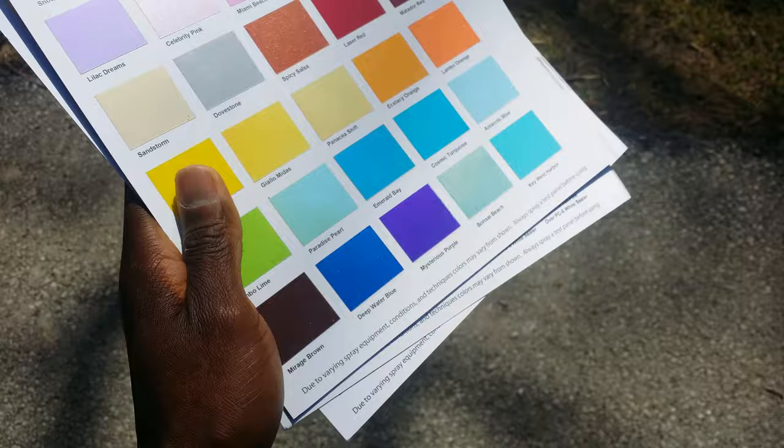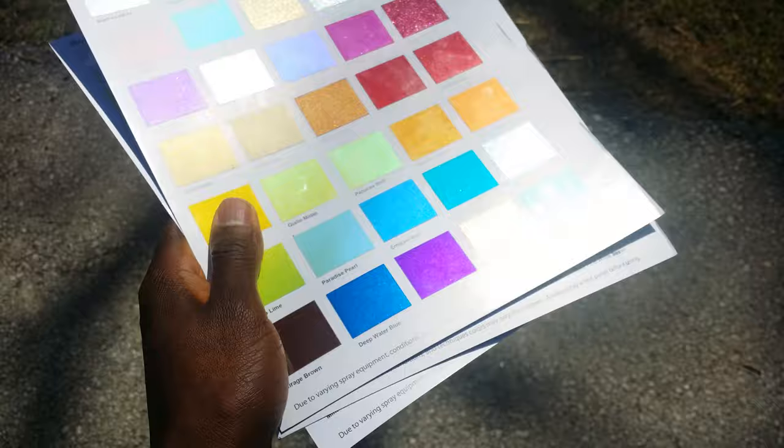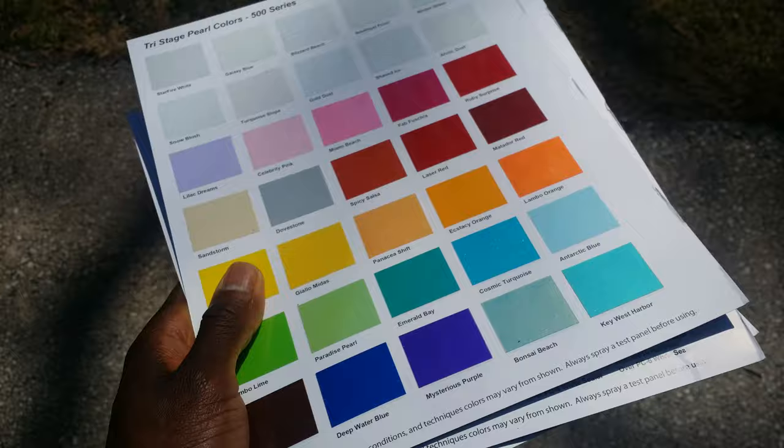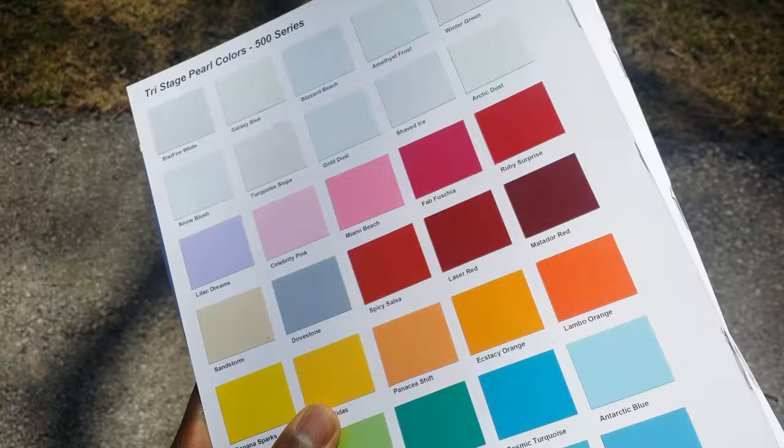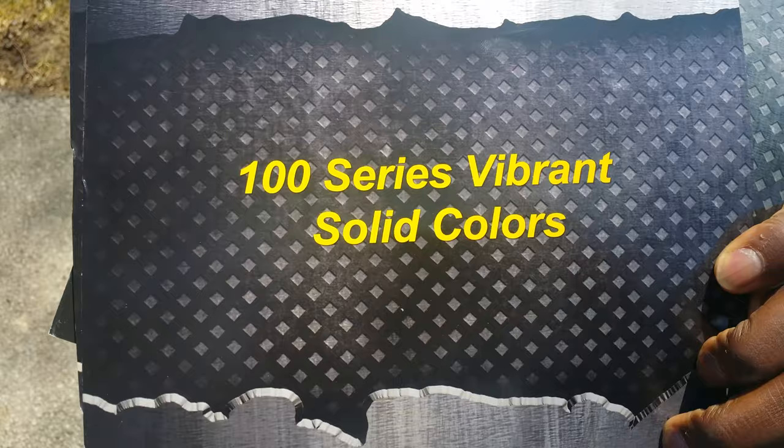Check them out — I believe their website is called the Coat Store dot com or something to that effect. They got some nice colors, man. They have kits and the kits aren't real expensive, so yeah check them boys out. Here's how you spell it: U-R-E-K-E-M.